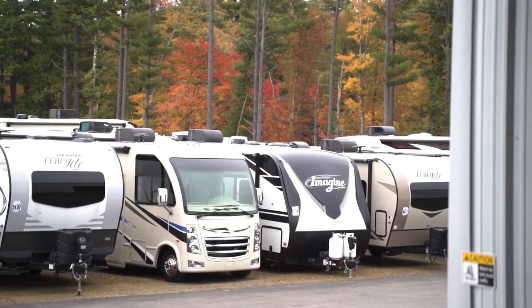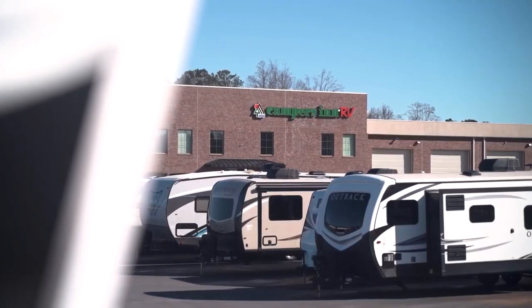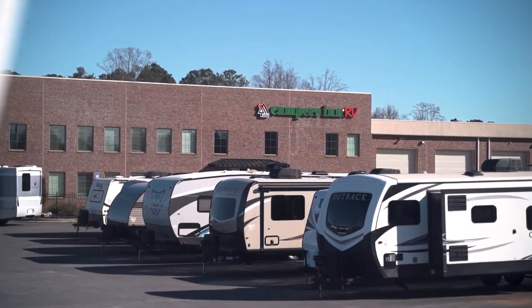Here's another great RV from America's number one family operated RV dealer, Campers in RV, the RVers' trusted resource.